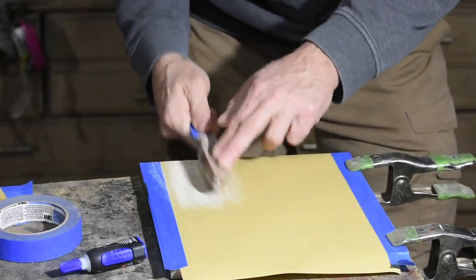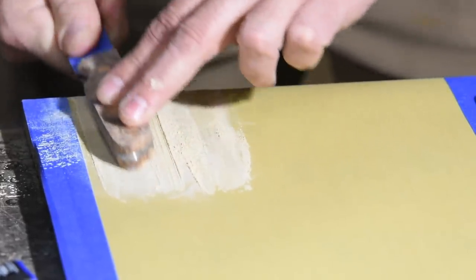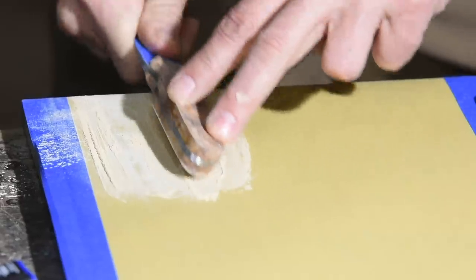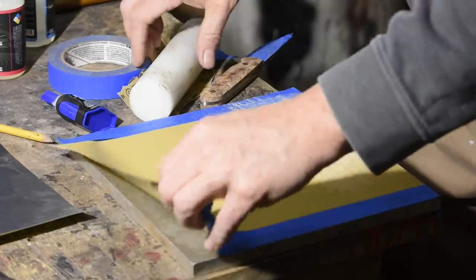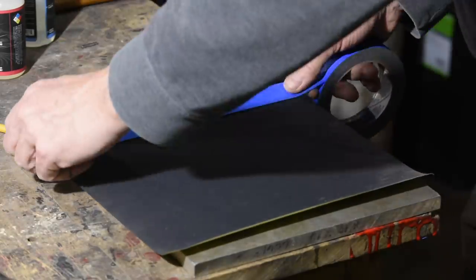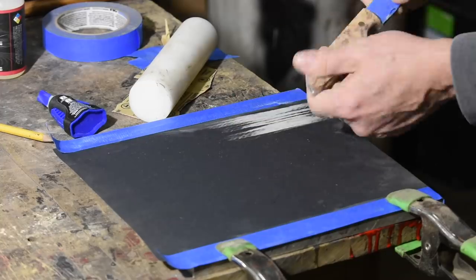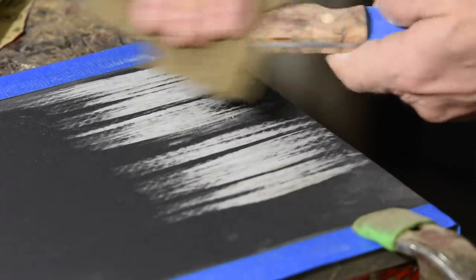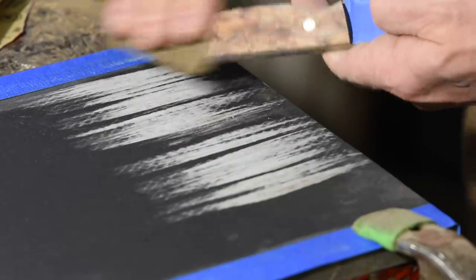I'm canting the blade a little to round the handle off. There's no formula for how rounded a handle should be — do it however you like so it feels and looks good to you. As I make progress, I'll switch to progressively finer and finer sandpaper. In this case I'm going up to 600 grit. Eventually I'll switch to holding the sandpaper in my hand, resulting in a smoother, more blended finish than is possible when using a hard backing for the sandpaper.